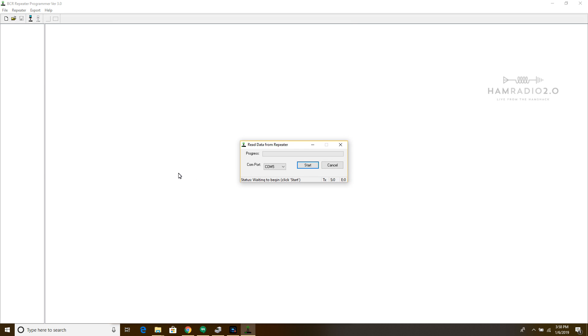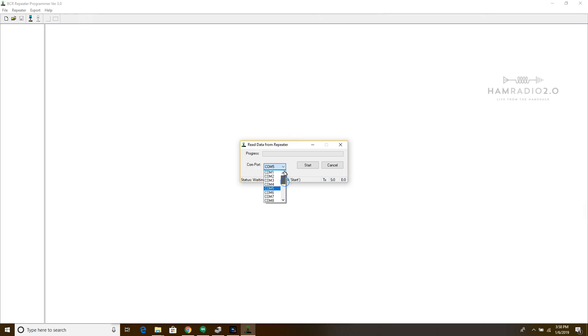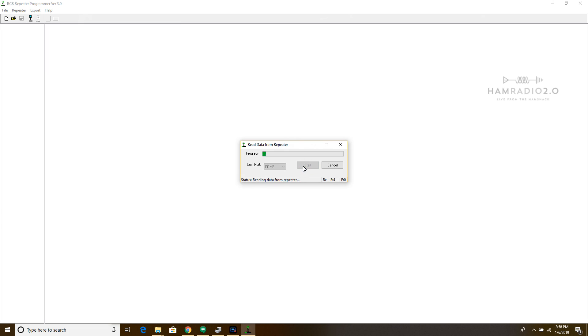If I click on 'Read from the Repeater,' it's going to ask me which COM port. The software is not smart enough to auto-detect — it came up as COM1 for me. You just have to open Windows Device Manager, look for that Prolific driver under the Ports section, and it clearly says COM5. So I chose COM5 manually, clicked Start, and it brought down the information. Data has been read successfully — here are all the channels on the repeater.